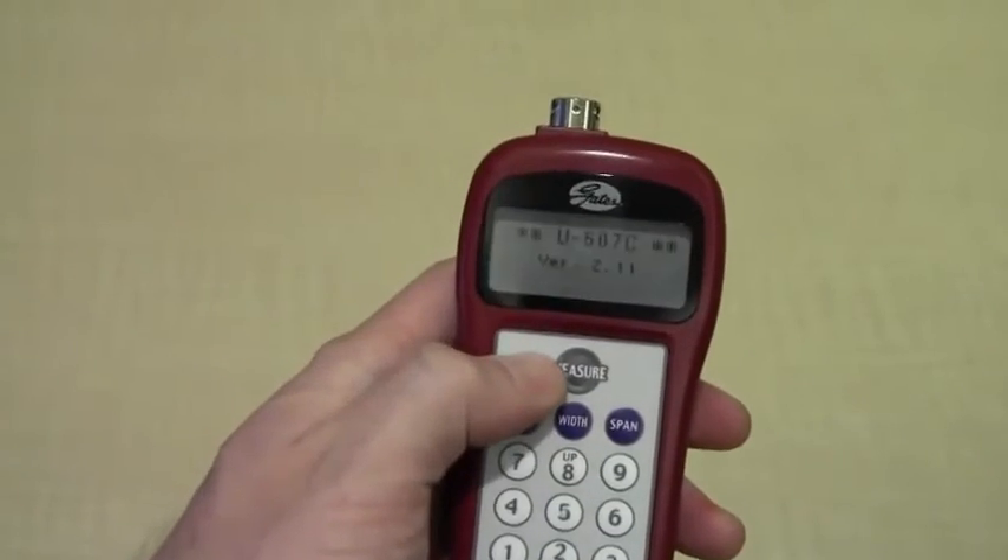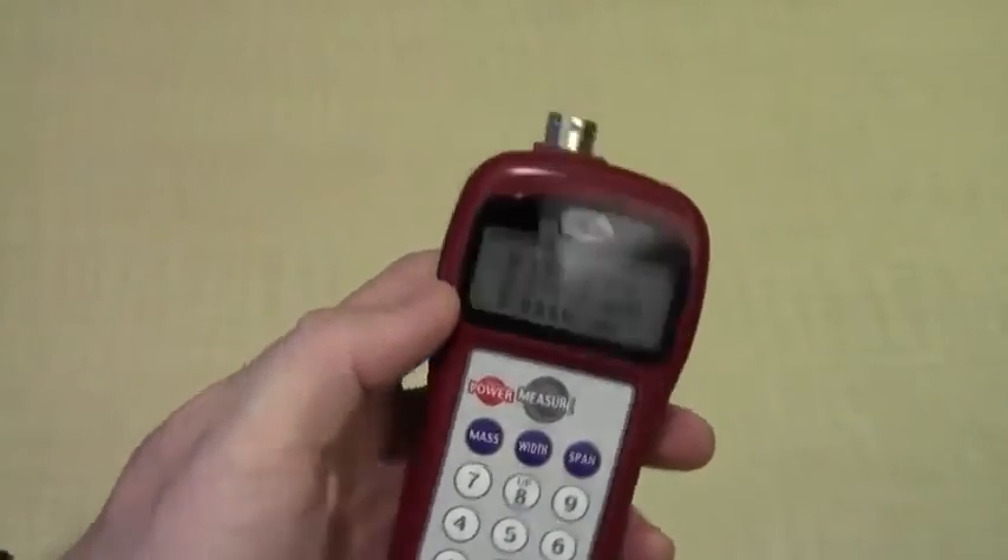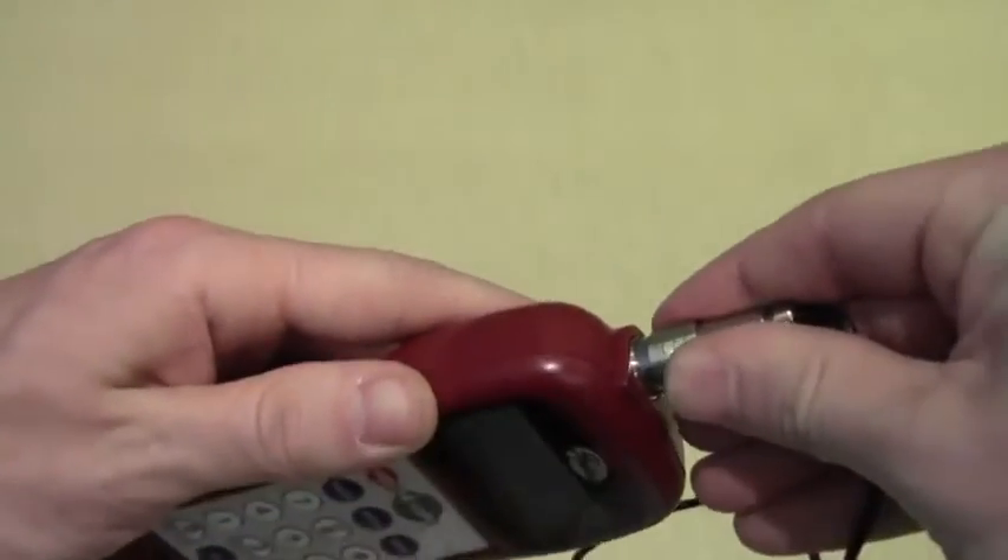For noisy environments, turn the meter on without the microphone plugged in to set it to a sensitive setting.